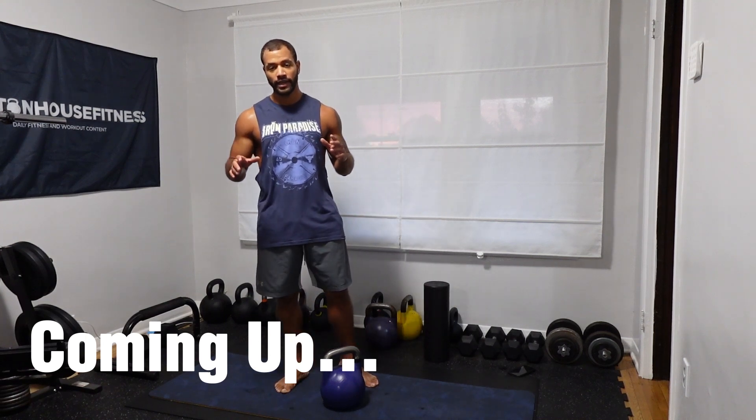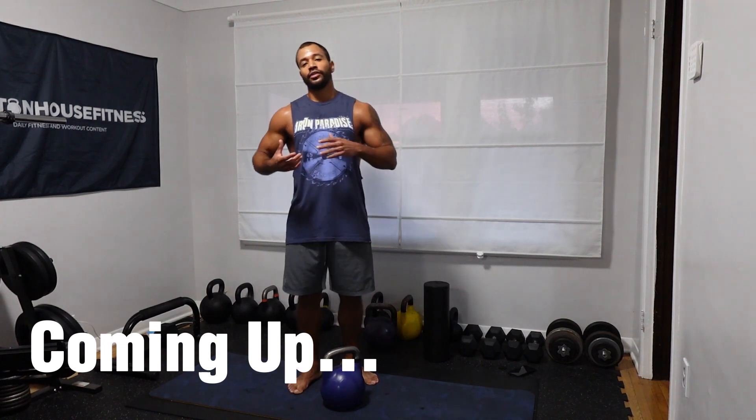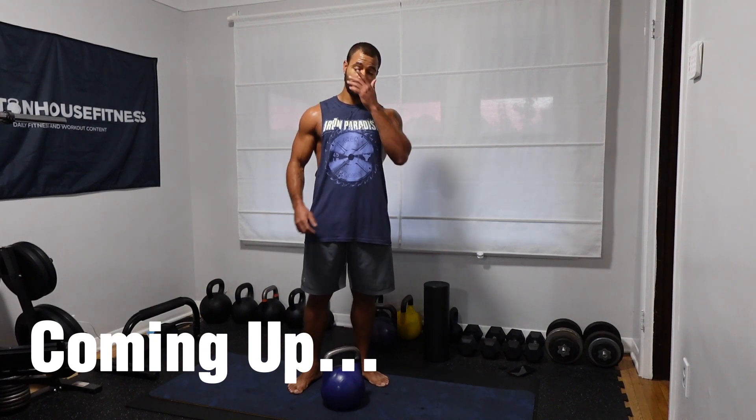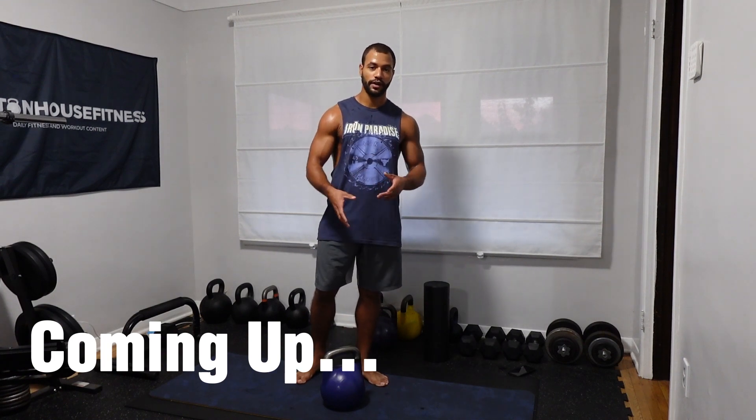One of the best benefits of using kettlebells is it works your core no matter what exercise you do, because oftentimes they're unilateral exercises, so the other half of your body has to make up for the stress on the other side. That's one of my favorite things about using kettlebells — everything you do, you can also target your core.